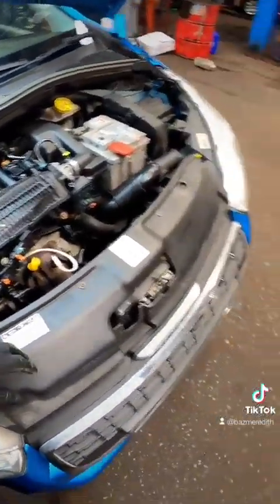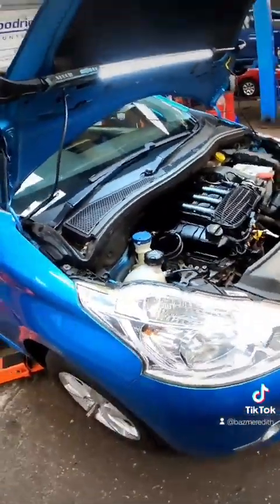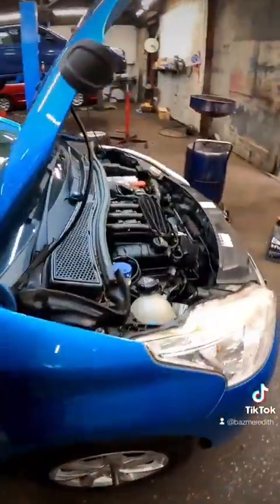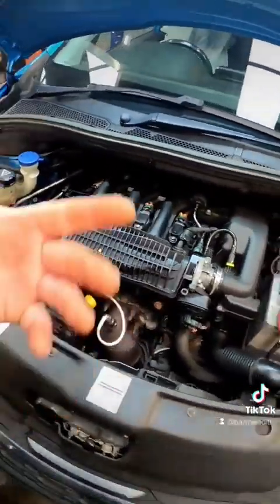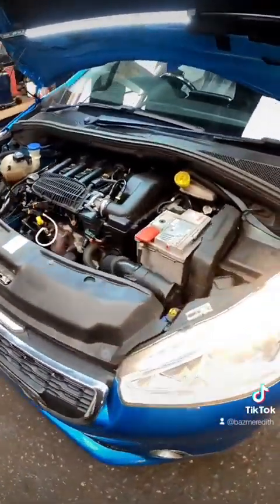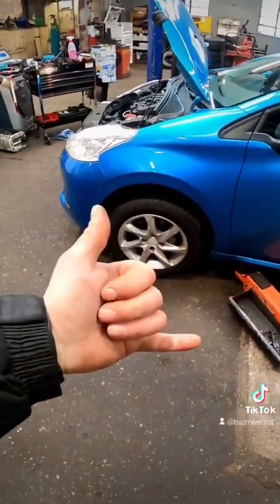Now we've got the car dropped down, I have put some oil in it. All I need to do now is get on the key and give it a start. And there we go — that is one car back up and running. Before anybody moans, I did wait two hours before I put the oil in after I put new sealant on the sump. There you go — that was a timing belt replaced on the Peugeot 208. I'll take it down the road now for a test drive.